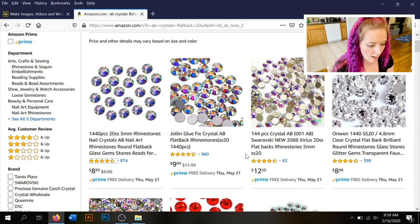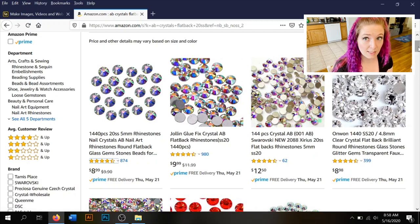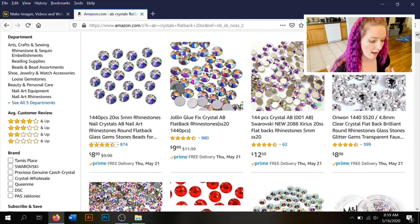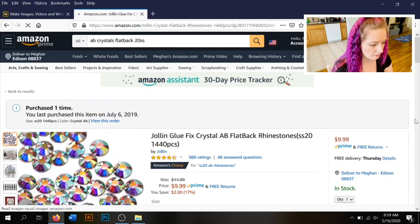Swarovski shows up at one gross for $12.50, but the JoLynn brand — the one I showed you earlier — I ordered a 10-gross pack from them for $11.99. They're very pretty, I've used them for a lot of projects, and they came quickly. For $12 and a big project where you need to cover a lot of real estate, that's not bad at all. They also have lots of different colors.